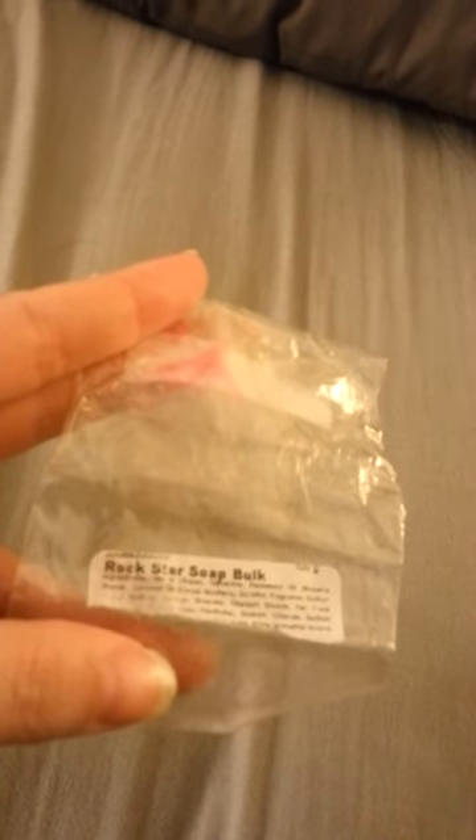It was a very creamy soap and had a nice lather, especially if you use a shower poof — the lather was amazing. I would recommend it if you like really sweet scents. It's really nice.